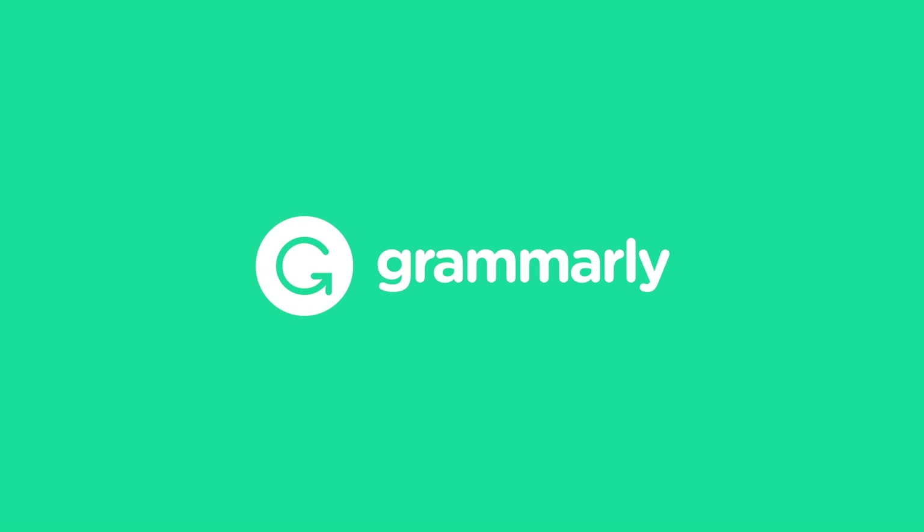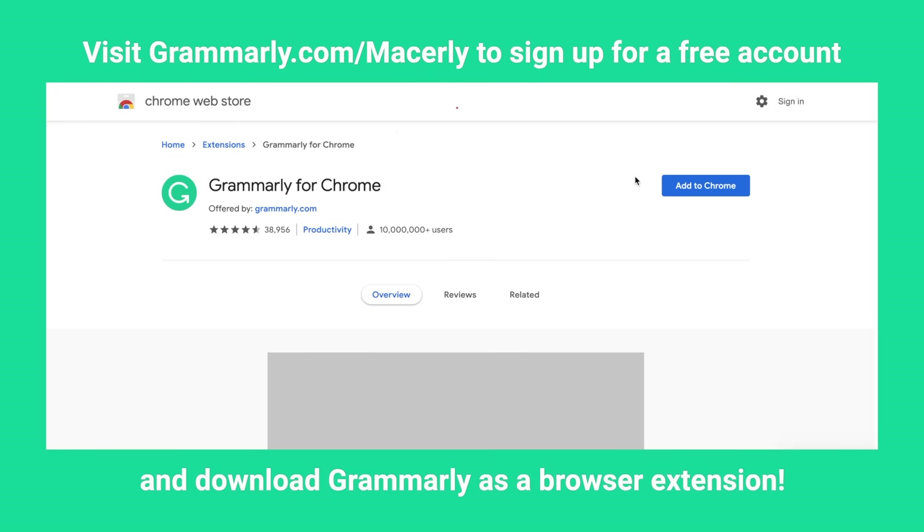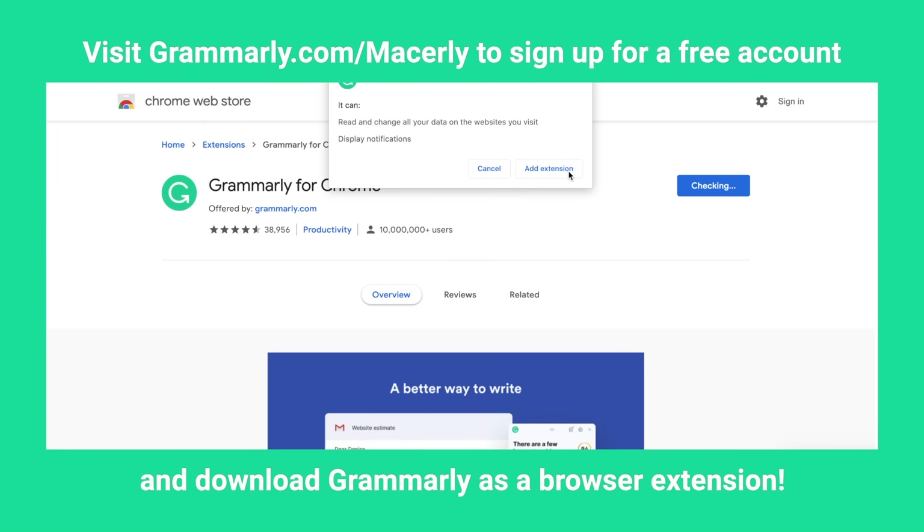Speaking of getting back to university, today's sponsor is Grammarly — a must-have for all university students. Grammarly is a digital writing assistant that improves your productivity and helps you save time when you have multiple assignments to complete. It's free to download and easy to integrate as a browser extension — it works on Google Docs, Gmail, LinkedIn, Facebook, whatever you want. We'll talk more about Grammarly later, but now let's get into the video.